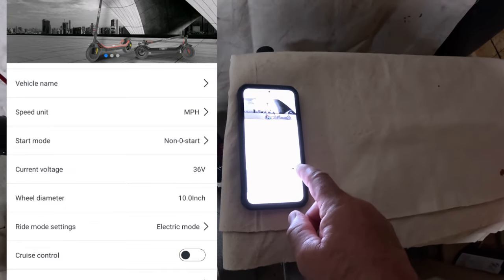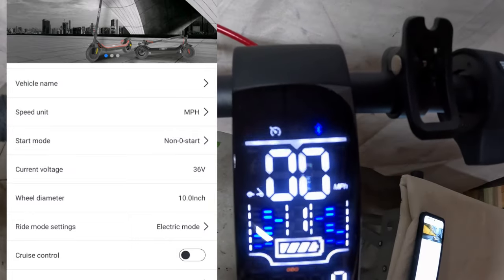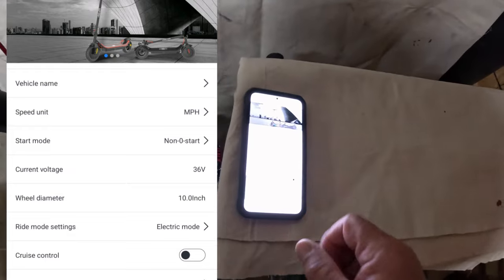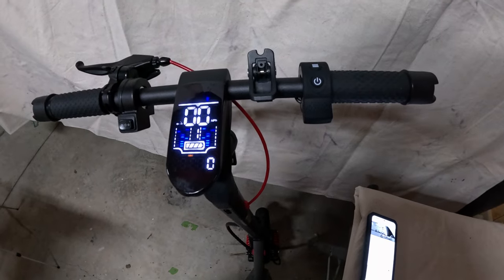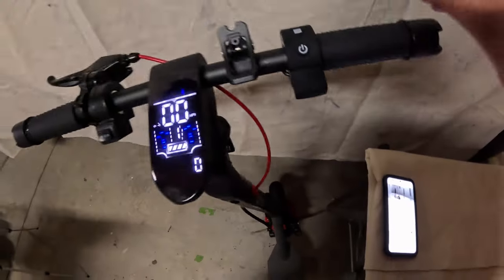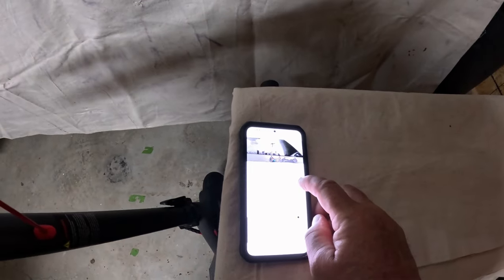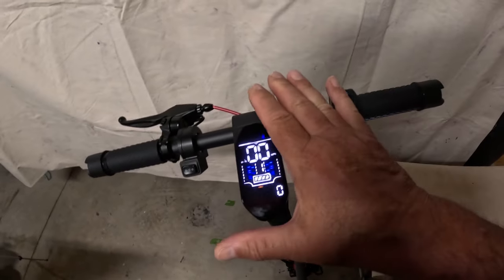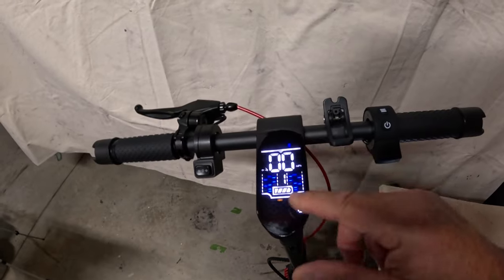You can also turn on cruise control through the app — you can see the cruise control icon just like in a car. Touch the app again and it's off. I just changed the start mode to zero start — now if you give a little bit of throttle the scooter takes off. I'll put it back to non-zero start, meaning you have to kick it. So the app allows you to change settings and control the features with regards to the display and the different settings.